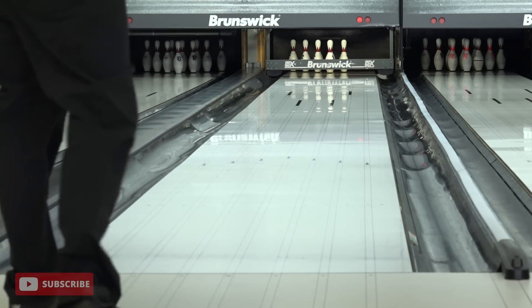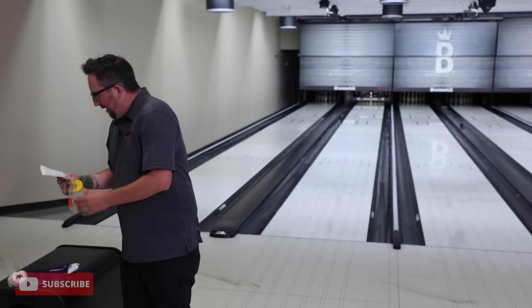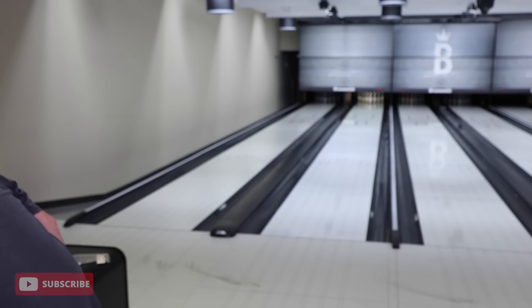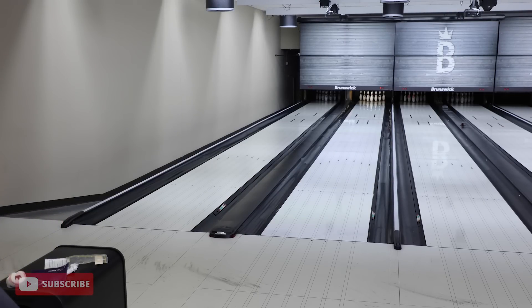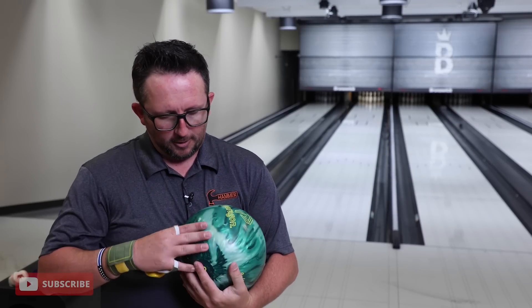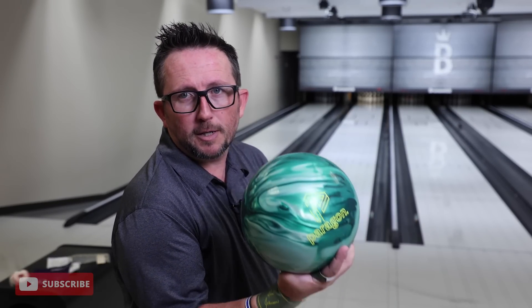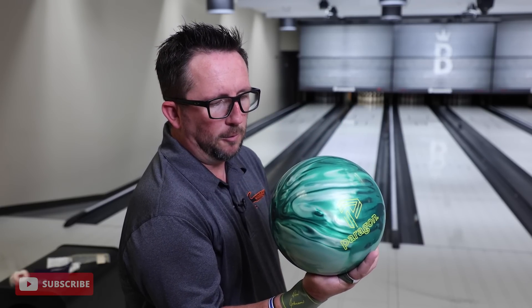I didn't pick it clean. I only got the 10 pin, but I didn't pick it clean. So did it aid in any of that? Not really. Makes the ball feel lighter. Well, at age 42, I don't think a 15-pound ball is feeling much lighter on my hand at setup. Sure, I guess it feels good because there's less pressure on my wrist, if I could just rest it right on there and not have to hold it with my fingers.